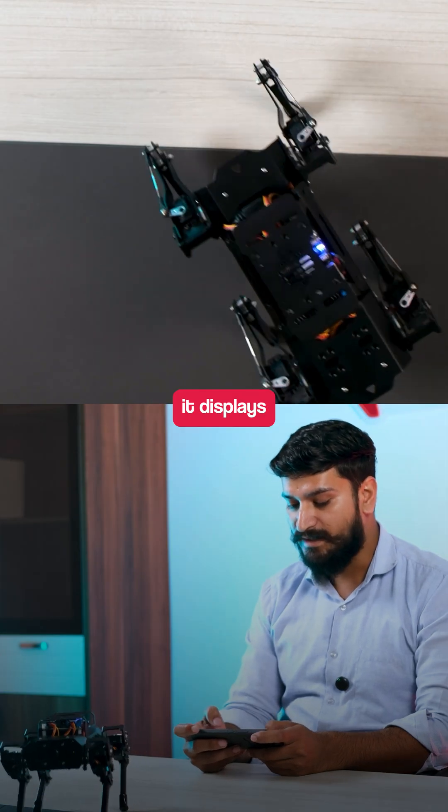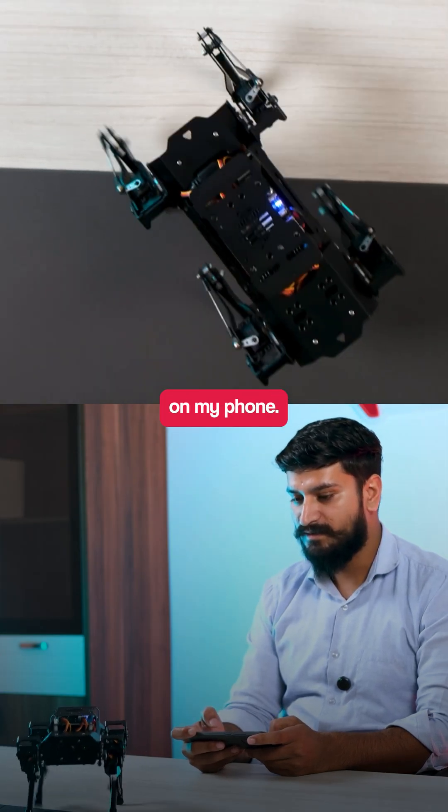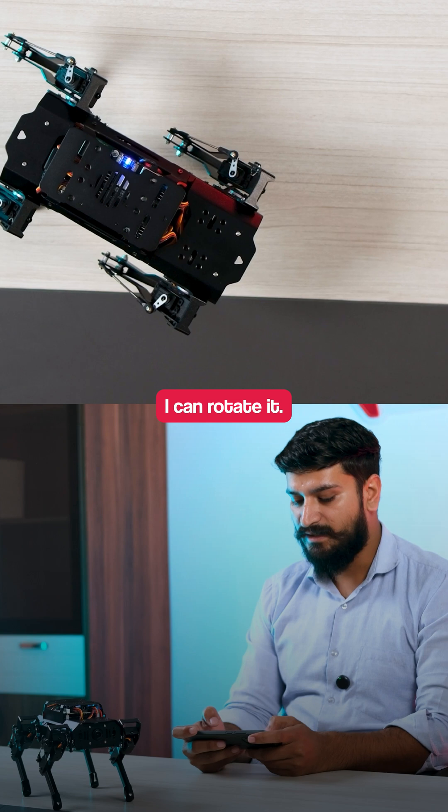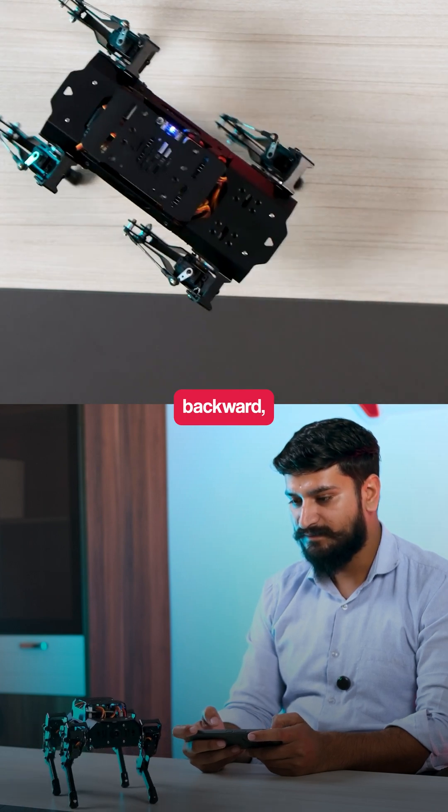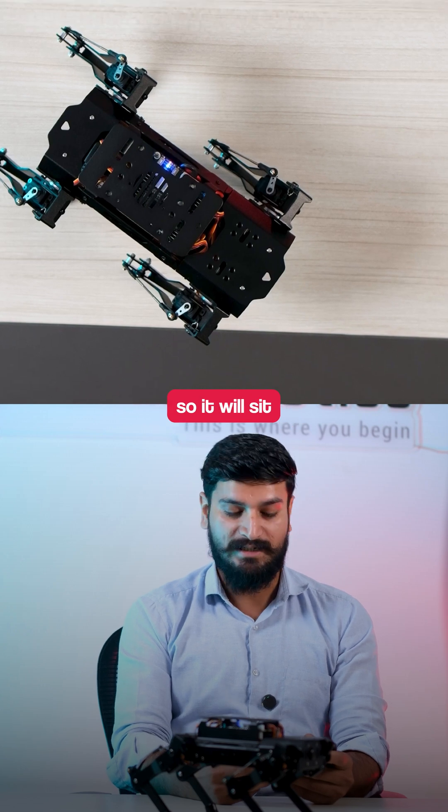It has a camera, which displays on my phone. I can rotate it, send it forward, backward. You can say it to sit down, so it will sit down.